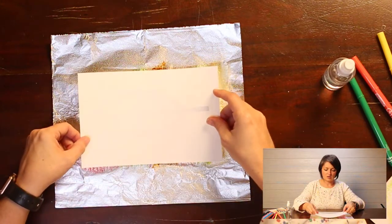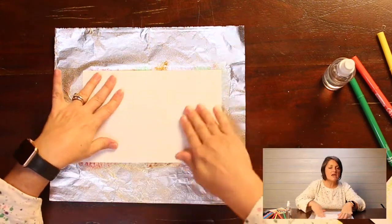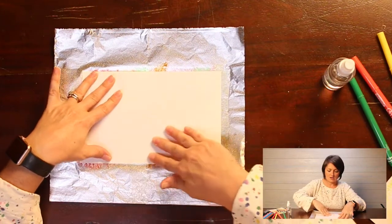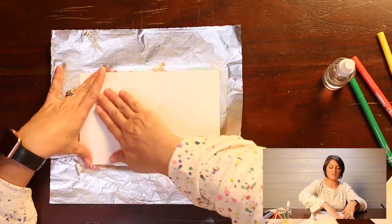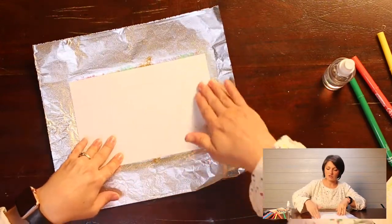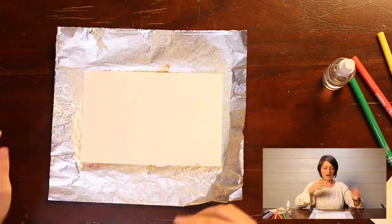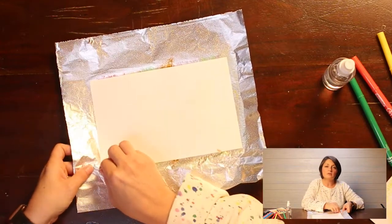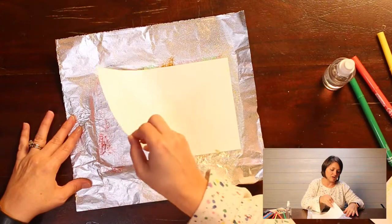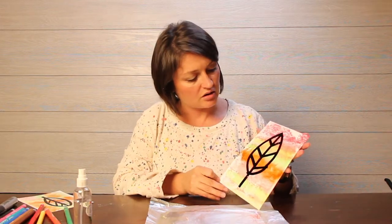Now we're going to put our leaf face down onto the foil — he's going to drink up all this color! Just wait till you see the finished product, you're going to be amazed. I'm going to smooth it down with my fingers, and then I'm going to peel it off. I'm going to find one corner and peel it off. Oh, how cool! Look at this — it looks so, so cool. I'm glad I did the stripes, I like the stripes.